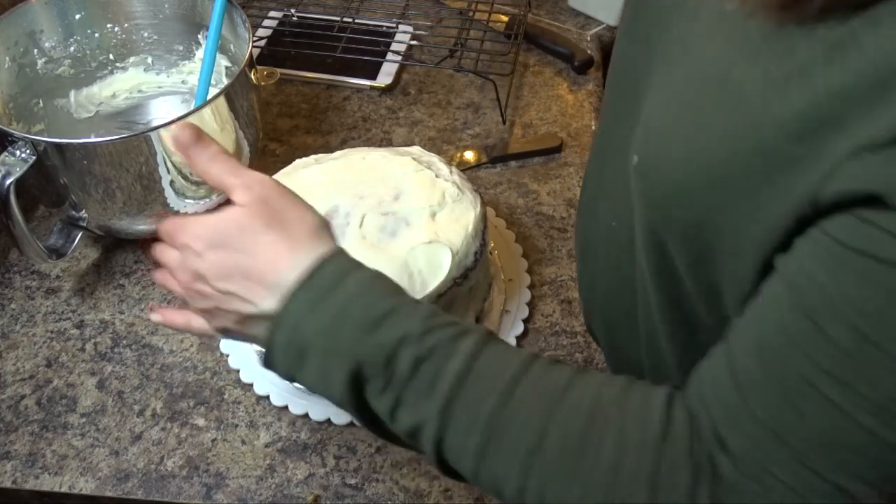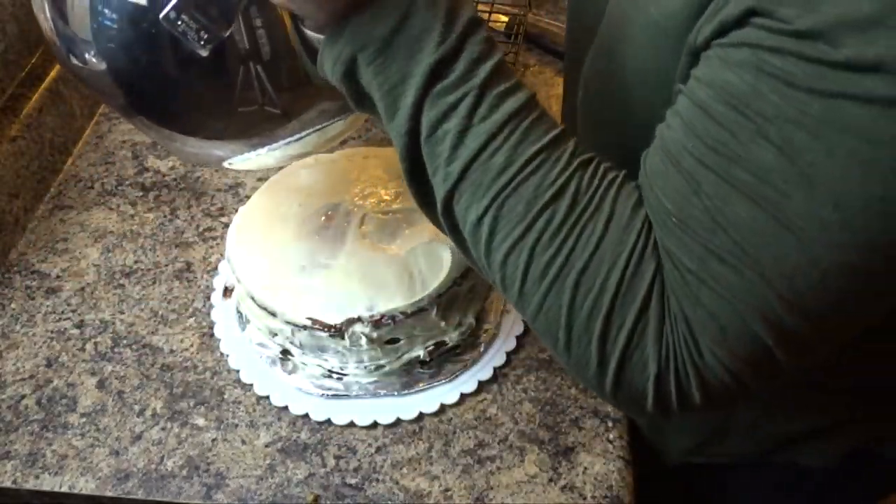If you were a professional, you could cut off the sides and level the cake more.